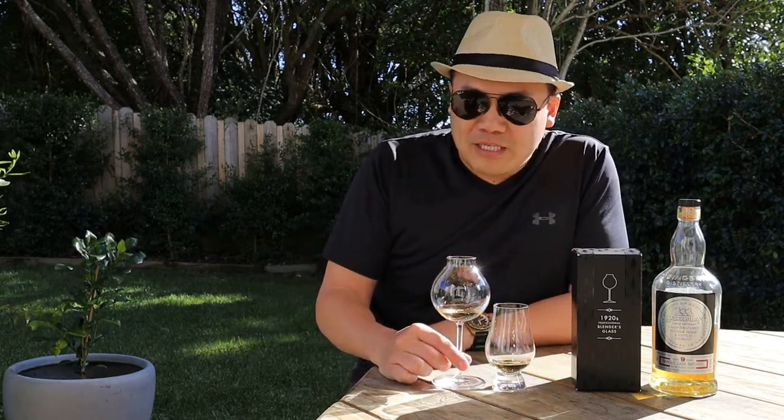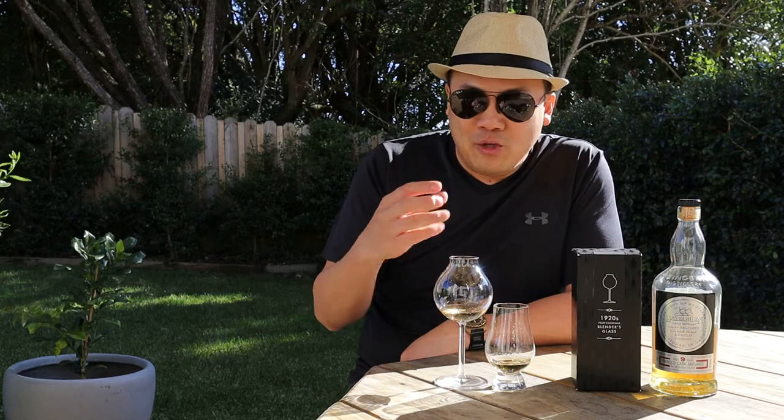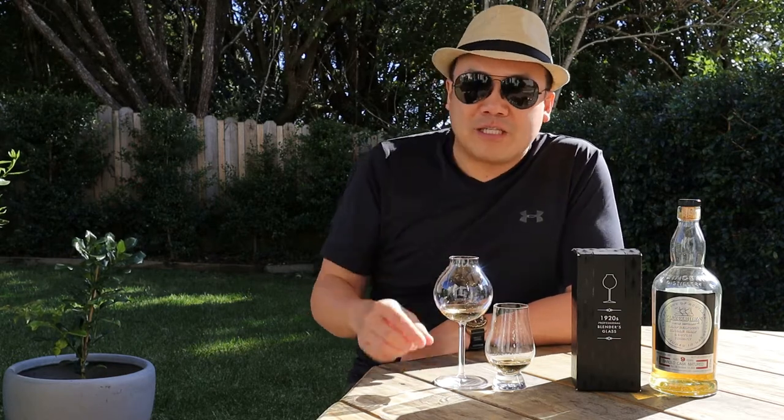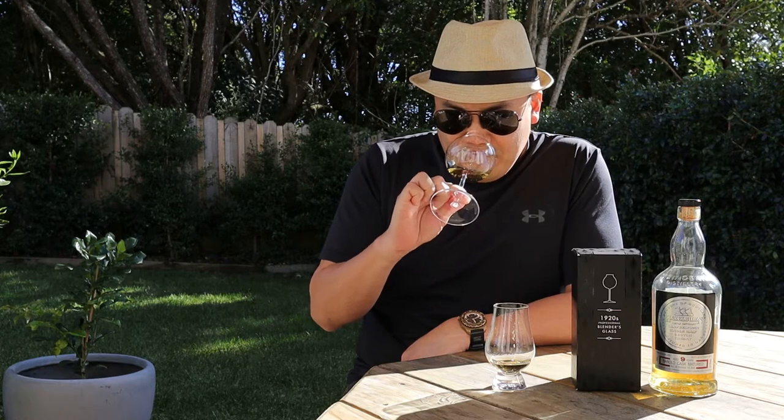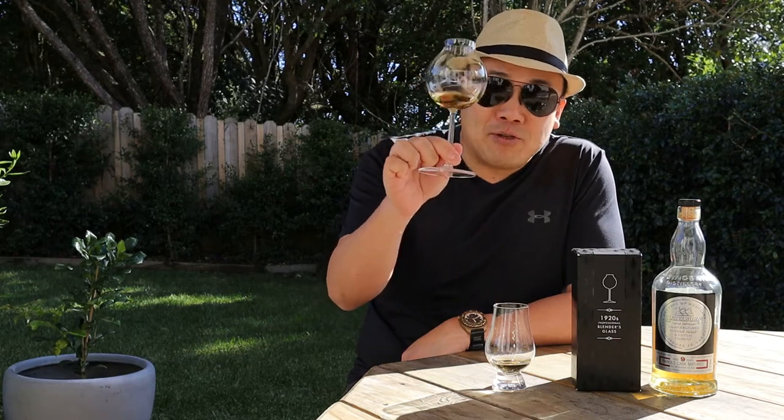What I've noticed is that regardless of whether it's peated, sherried or not, this is really, really good. You do get a focused, focused-scented smell from this glass, but I'm telling you, absolutely excellent. I absolutely love this glass.